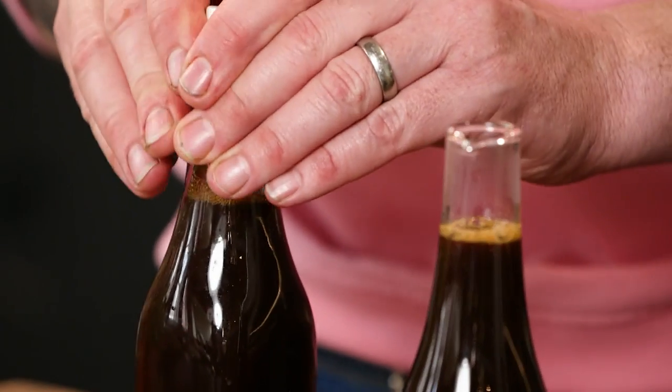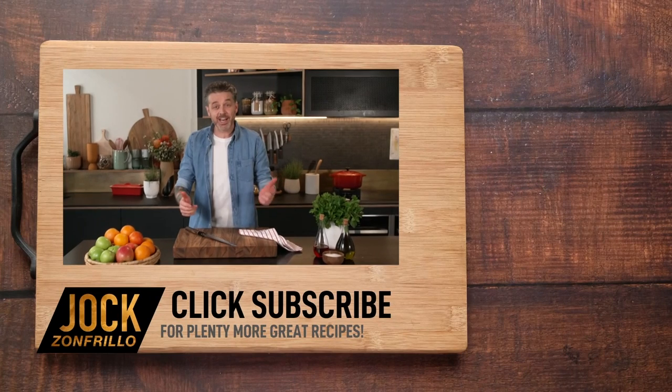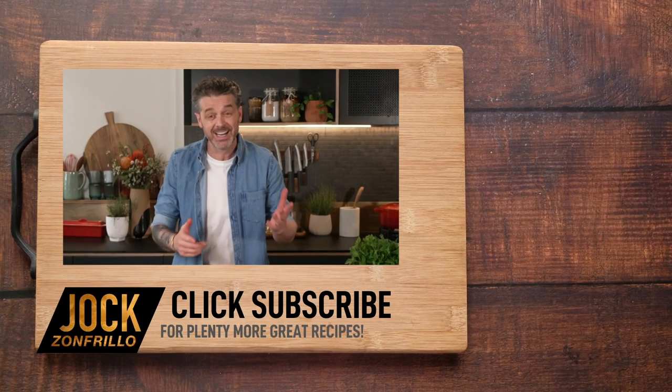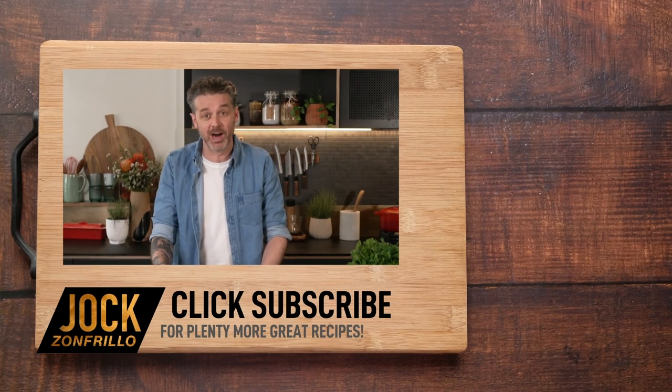Even if you're not a vegan, this should be something you've got in your arsenal — a great thing to have by the side of the stove. It adds sweetness, it adds umami, it adds a little bit of acidity. If there's any other vegan alternatives that you're mad for and you want me to have a crack at, just put the comment below — ask if there's something you want a vegan version of, and if it's interesting, I'll do it. If there's a recipe you actually wanna see me make, chuck it in the comments below. Thanks for watching.